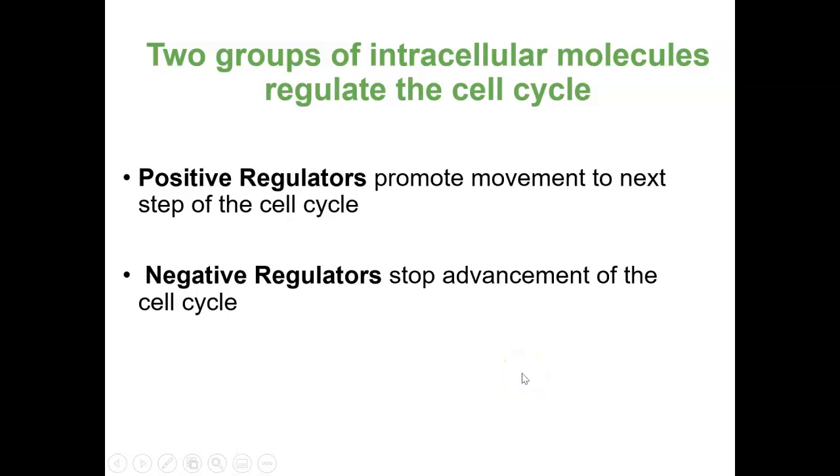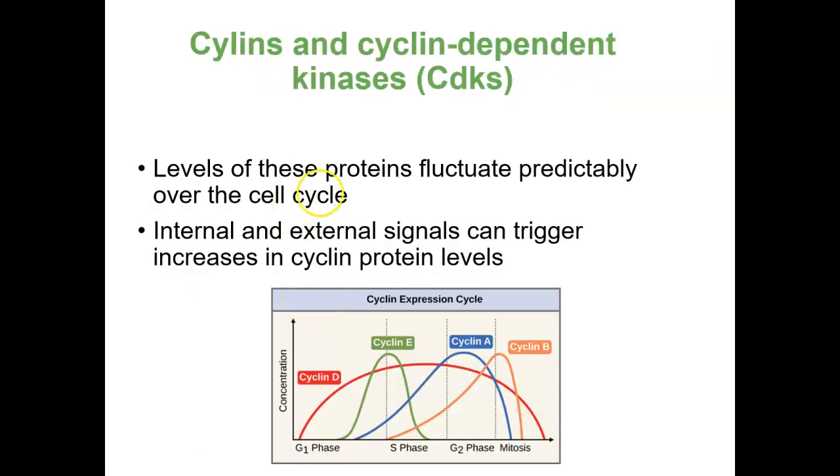What is it that can actually regulate some of this inside the cell? That's what intracellular molecules are. There are a couple of different categories. One are called positive regulators, which can move the cell forward to the next step. Equally important are negative regulators, whose job is to be sure not to let the cell move forward when it shouldn't. Both the positive and negative regulators are important for the health of the potential future cells. The positive and negative regulators are going to be things called cyclins and cyclin-dependent kinases, or CDKs.